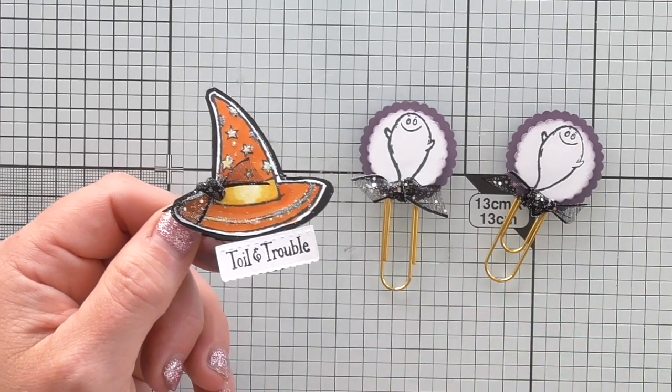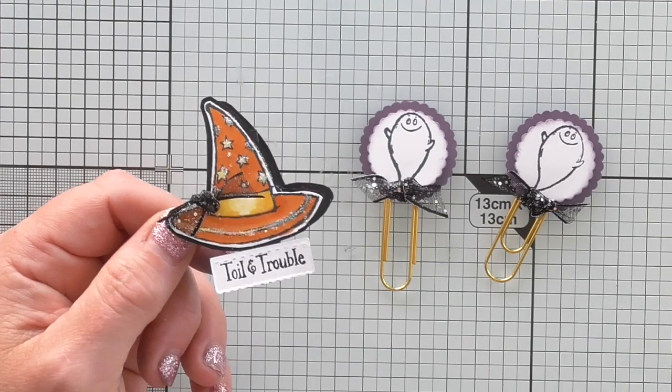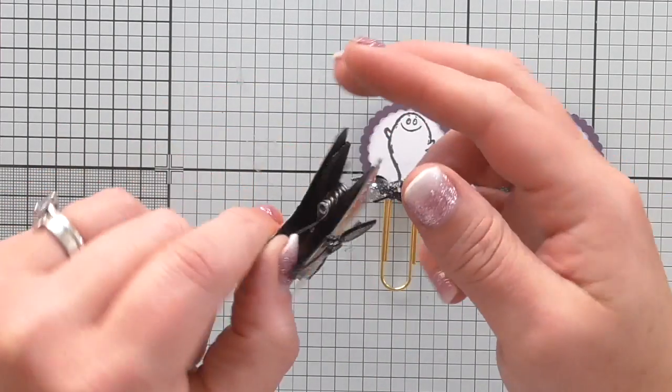You can even package them up nicely and sell them. Swap them, gift them, just make them for fun. So this is a peg - not a paper clip, it's a peg.